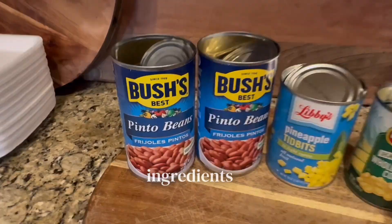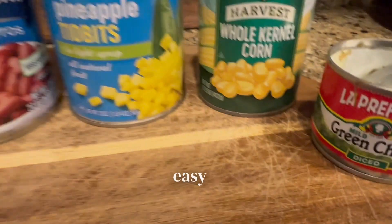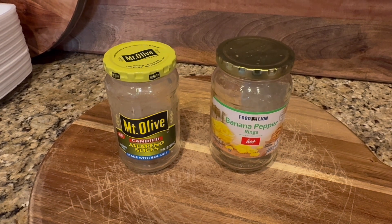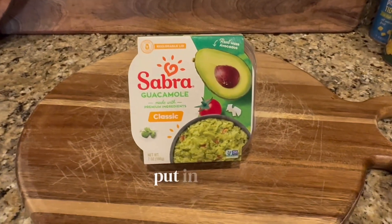Here are the canned ingredients that we use for this dish — quick and easy chipotle bowls. We just use one can of corn, pineapples on the side, those pinto beans — you'll see how nicely they cook later — and those green chilies I put in the pinto beans.